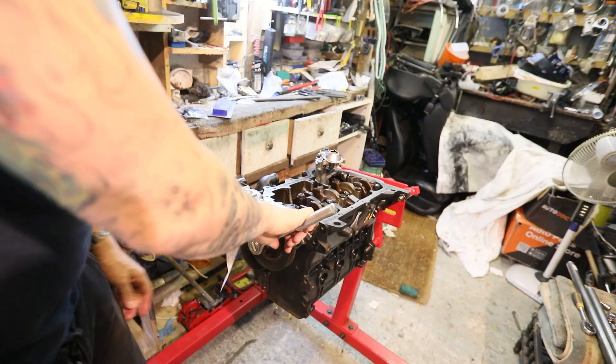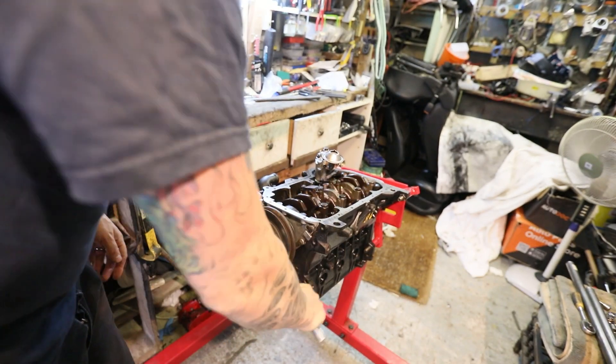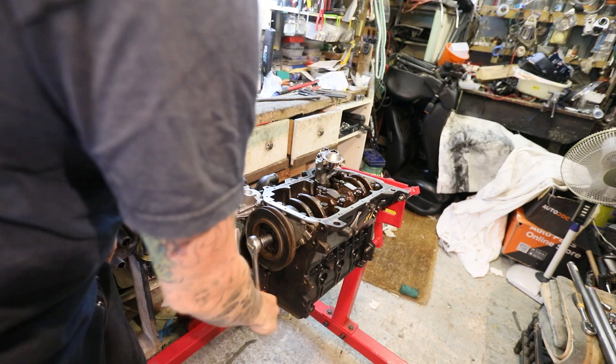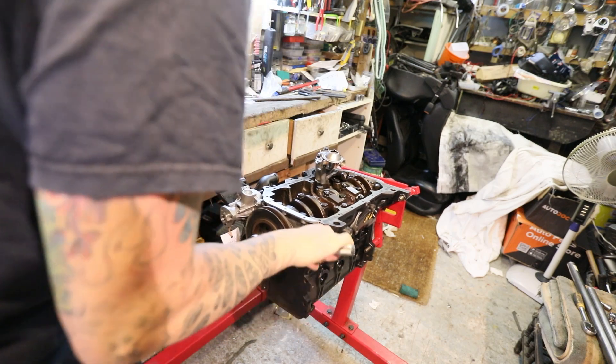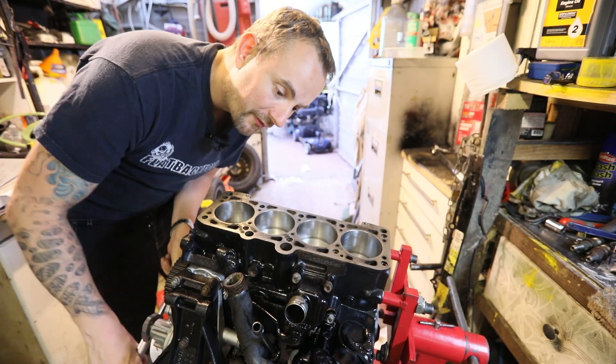So yeah, that was the problem. And as you'll see now, you can turn it over with a normal ratchet really easily. That's a hell of a lot less than 25 or 35 newton meters and a shed ton less than 100. So that is good. We're happy with that. Look how easy that's turning over now — absolute dream.